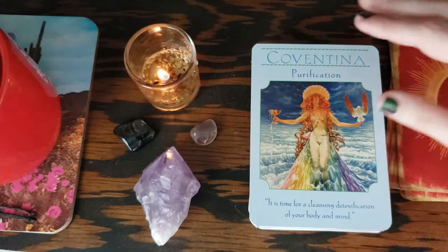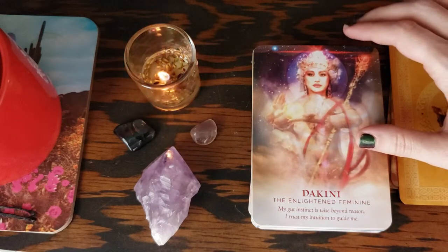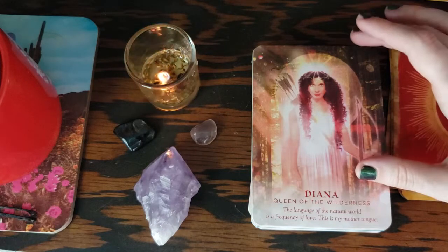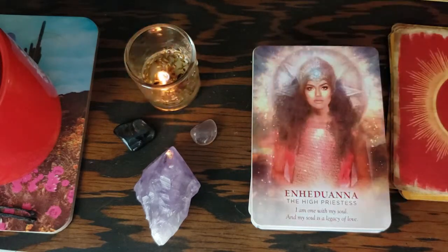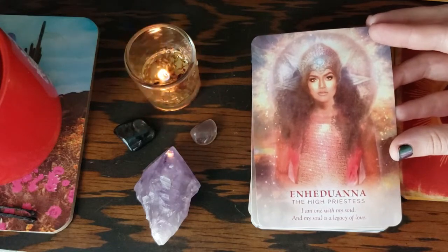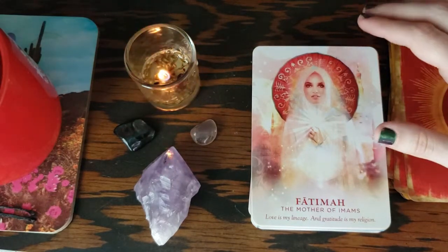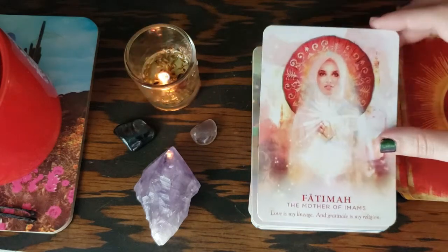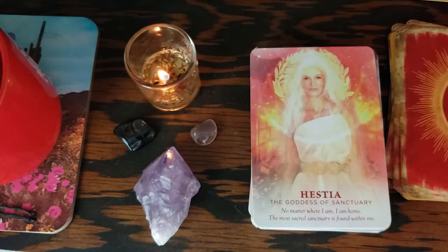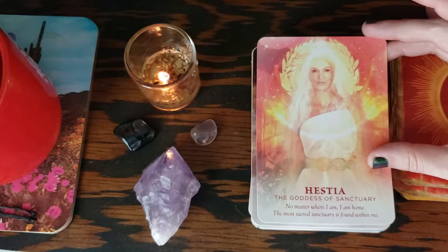A lot of the imagery — as you can see — features women from Christianity, so I will say this deck does lean a little bit that way. This one is from the Goddess Guidance deck, so you will not get this if you buy the Divine Feminine Oracle. I'd love to know how to pronounce all of these names. This card I pull all the time — I've only had this deck two weeks and I've pulled it at least three times as a card of the day.